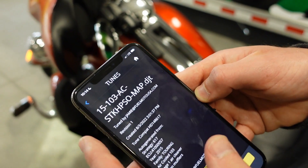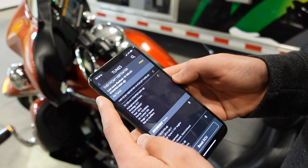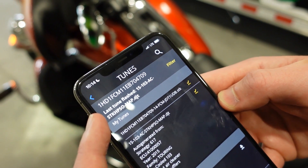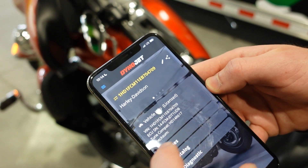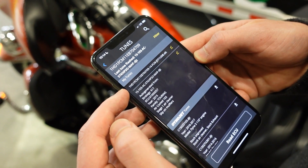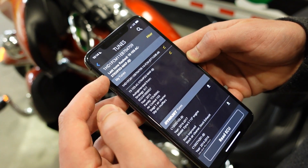The tune has now been successfully flashed. You can view here in your tunes section — if you're ever curious about what tune is currently in your bike, the last tune flashed will always be displayed at the top of your tunes list, from the main menu. Back in your tunes, you'll see the list of all your tunes: here we have the tune we just flashed, the stock file, and we can indicate which tune was last flashed.